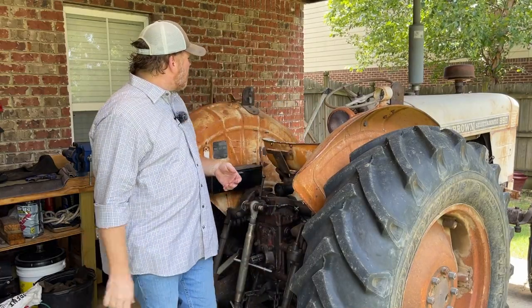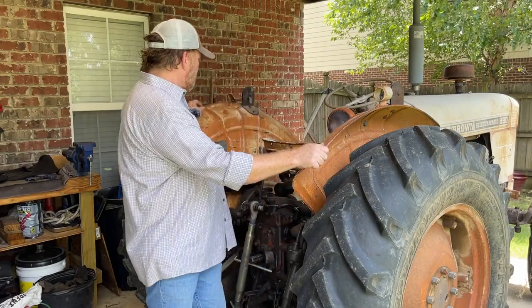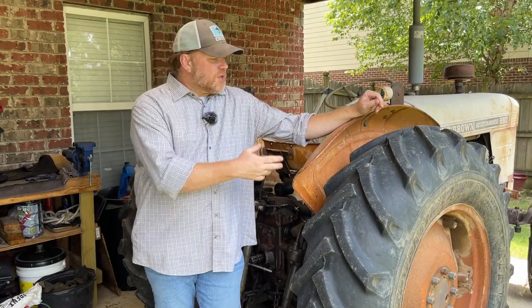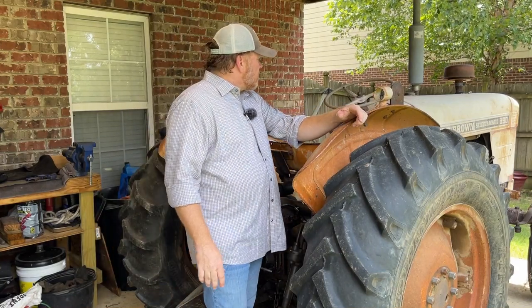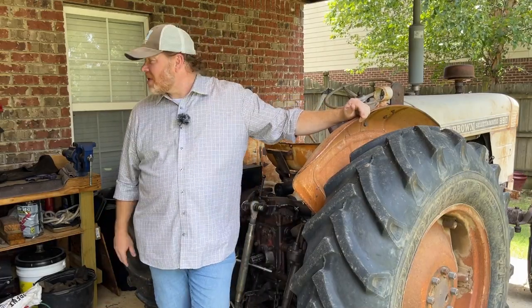After I get through with all of that work, I think this one will be pretty much done. I do want to paint it eventually — I want to make it look pretty. I'll have to use a bunch of Bondo. I don't want to replace the panels with newer ones; I kind of want to use the original steel. Eventually I think I will paint it and make it into a pretty tractor again, even though it's got a nice patina now.